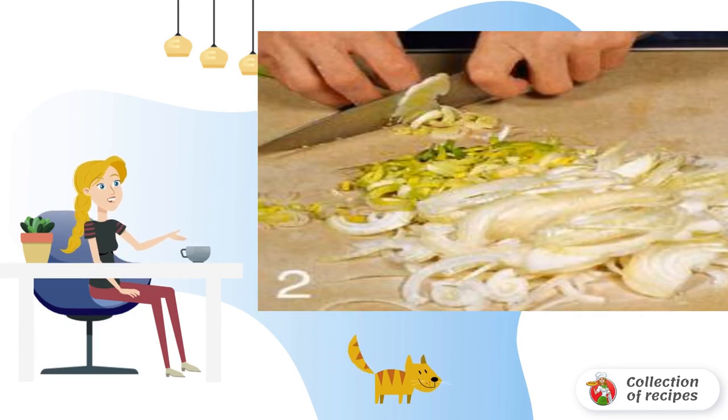Wash the leeks thoroughly. Peel the onions. Cut the white part of the leek and onion into thin half rings.